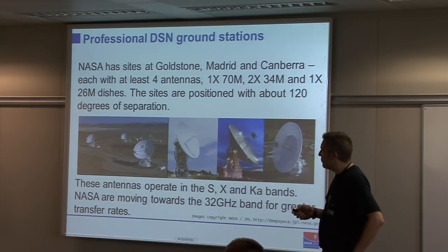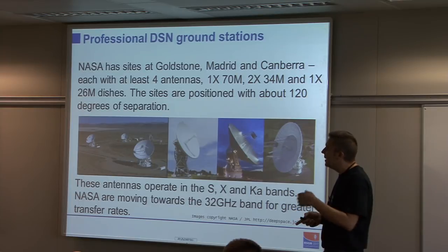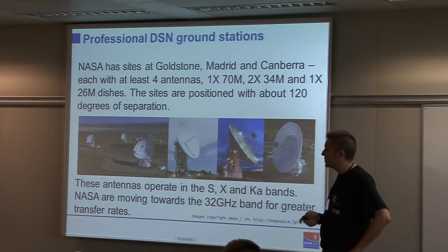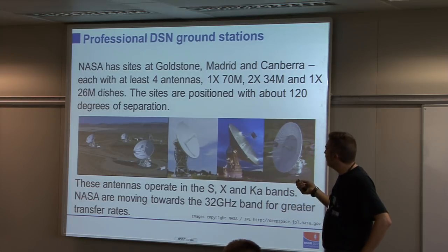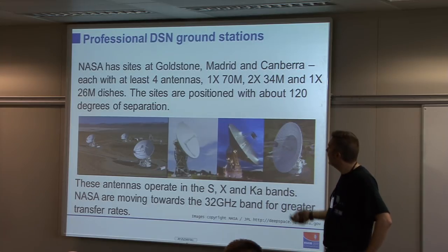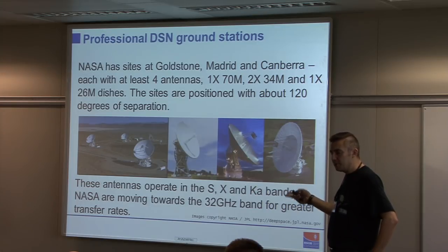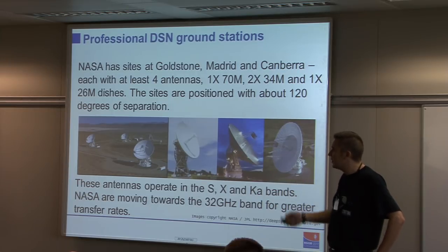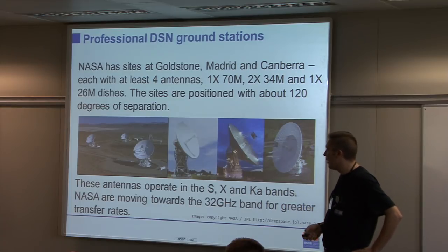Each of these ground stations has a 70-metre antenna — originally about 64 metres but extended with additional petals — plus a couple of 34-metre and a 26-metre dish. These are the antennas that would receive traffic from Voyager or the Cassini probe before it de-orbited — where you need high data rates from spacecraft that are fairly far away.